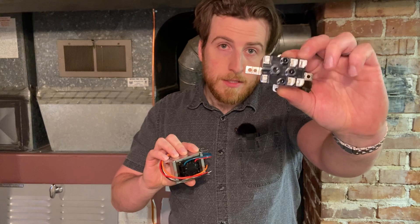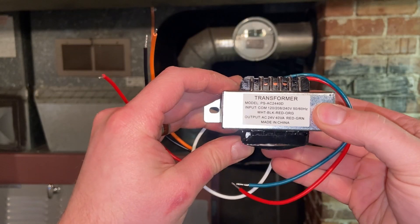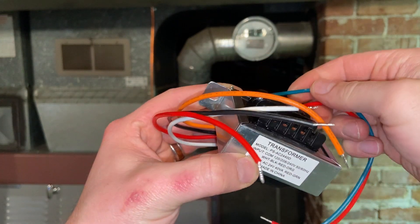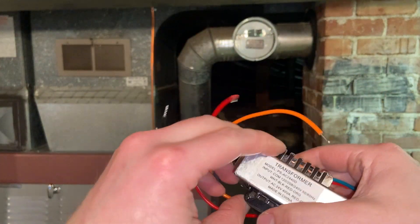To go from a TT connection to one that has a C-wire, or to make it compatible with an Ecobee style thermostat, we need two things: a transformer and this little relay. Or instead of the transformer, you can use an adapter. This is going to bring the 115 volts down to 24. This transformer works for 120 all the way up to 240 volts, going down to 24 AC volts or 40 volt-amps. White and black will be for us because we are at 120.